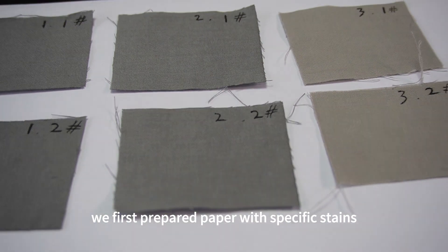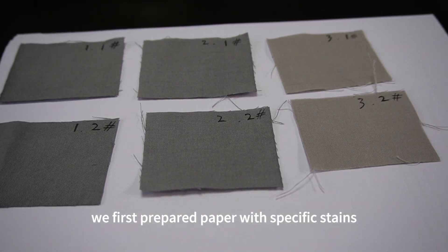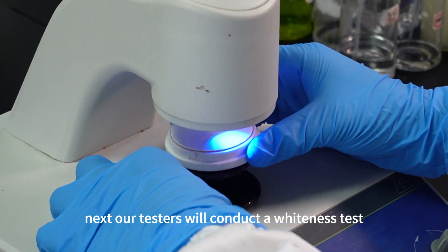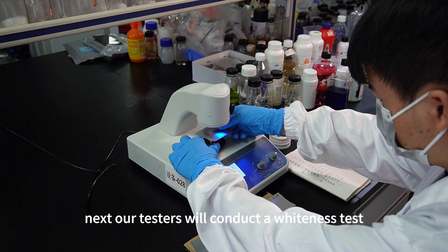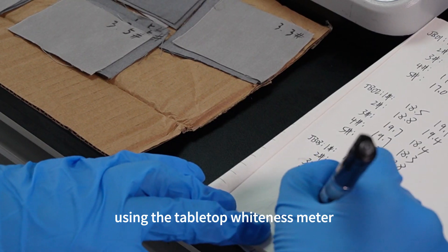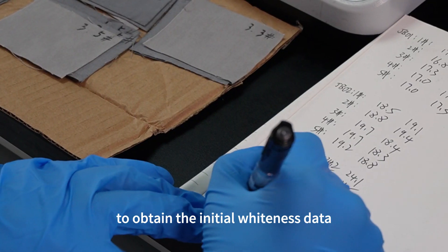We first prepared paper with specific stains, as well as the detergent we developed. Next, our testers will conduct a whiteness test on the unwashed paper using the tabletop whiteness meter to obtain the initial whiteness data.